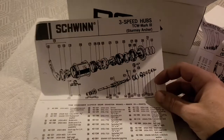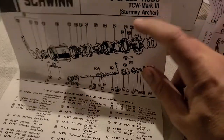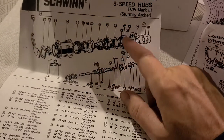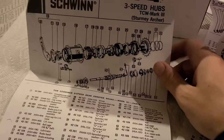Now there's not that many S3C parts in this parts box, but a lot of them are shared with the TCW Mark III, which is actually dated 1972 on the S3C sheet — I guess that's when that came out. The TCW just has a little bit different parts, and most of these parts were shared with the AW, like the driver, the clutch, the ball ring, and the gears themselves.